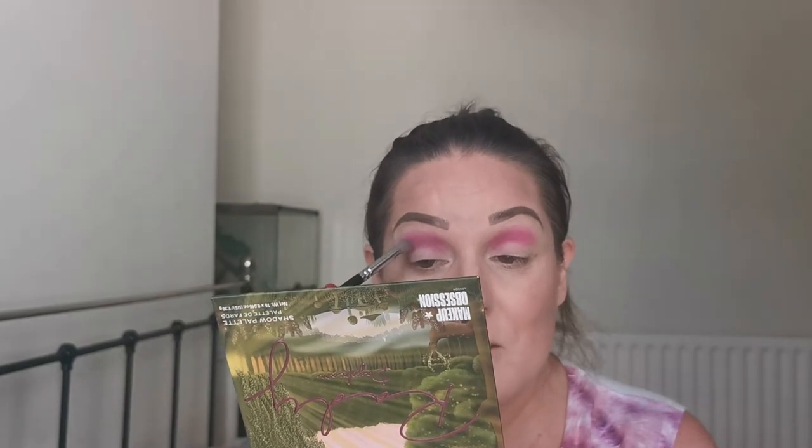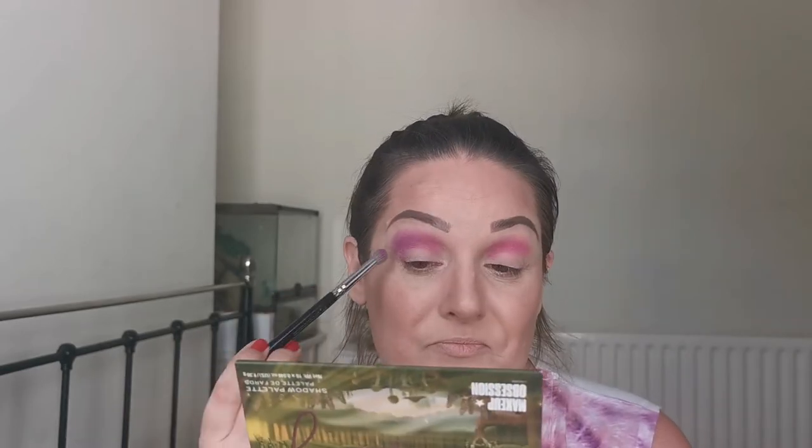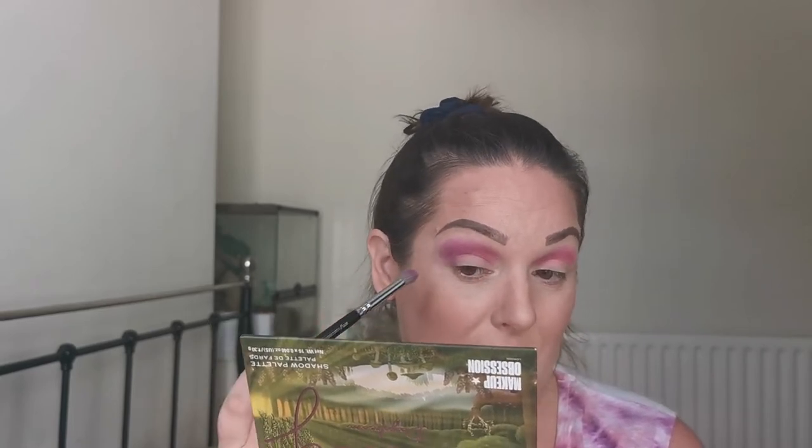Now we've got that placed, I'm just going to use my colour switch to give my brush a quick wiggle. I am using the Zoeva 231 Lux Petite Crease — I should have mentioned that. I'm just too excited! And I'm just going to put this purple on the outer edge of my crease, blending it into that pink and bringing that down onto the edge of my lid, just rounding that out at the edge.